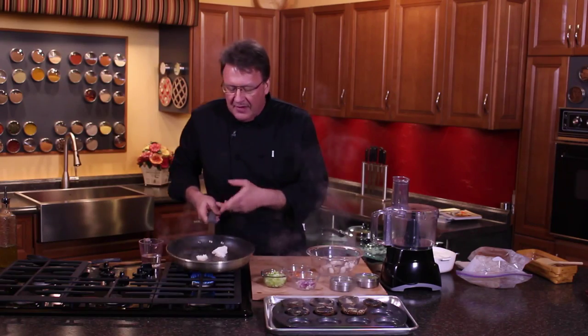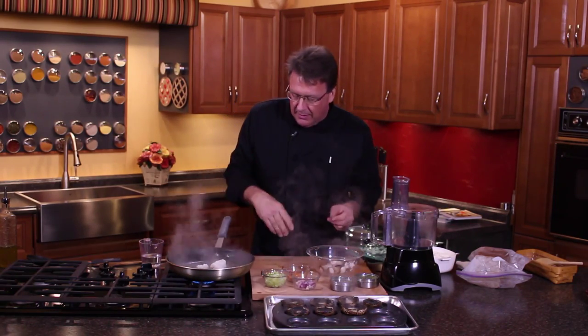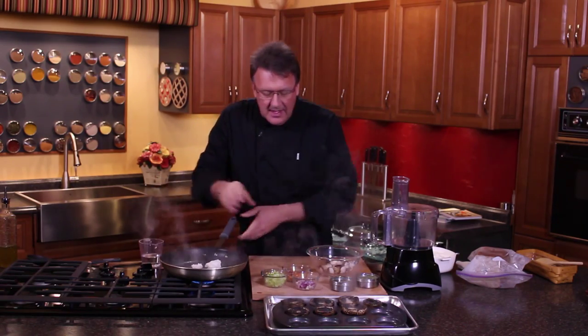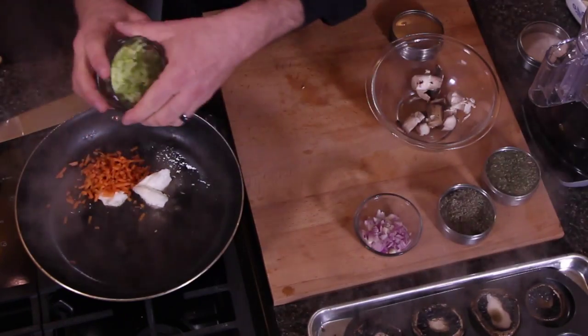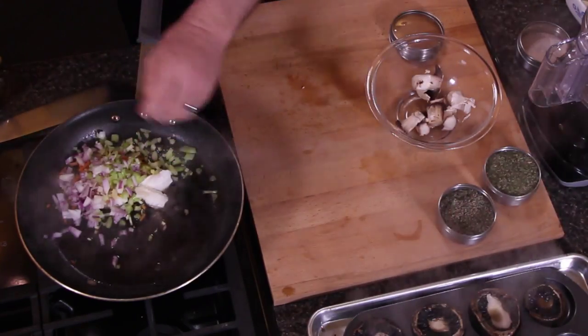If you don't make whipped garlic, you can just do some garlic and oil or garlic and butter and you'll be good to go. Now we're gonna add some carrots, some celery, and some onions to it.